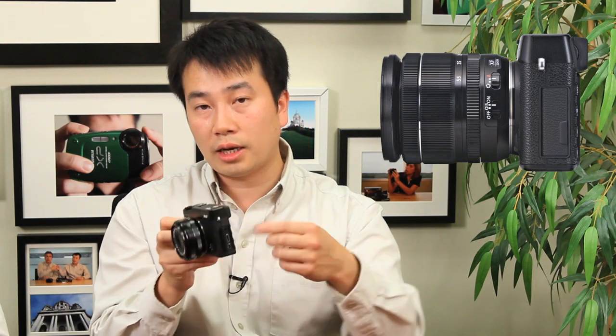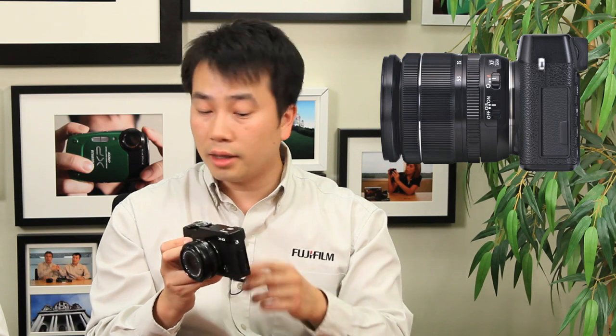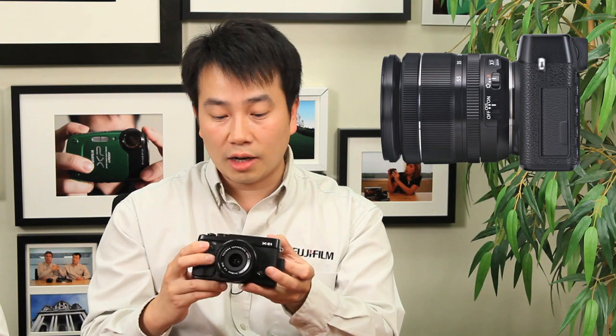You'll notice the X-E1 logo right in front. On the side of the camera there is the attachment for your strap on both sides, and there's also a little door cover — opening that gives you access to the USB cable, mini HDMI connection so you can hook it up to a TV and play back your HD photos and video. There's also a mic input that allows you to connect an external microphone, and the software lets you adjust the microphone volume manually — making it a great video camera too.